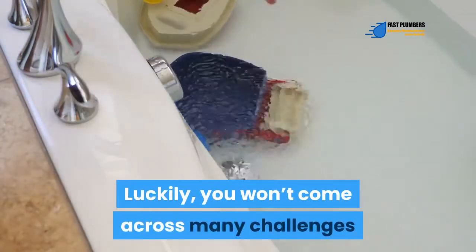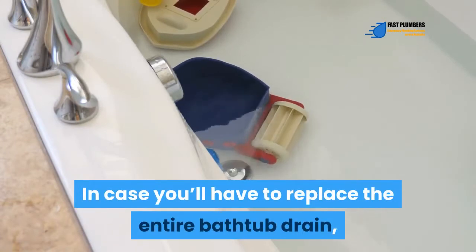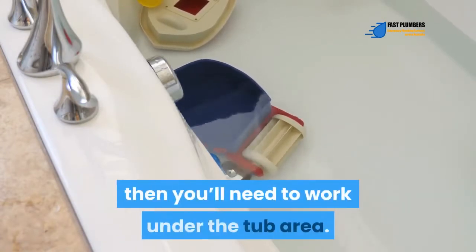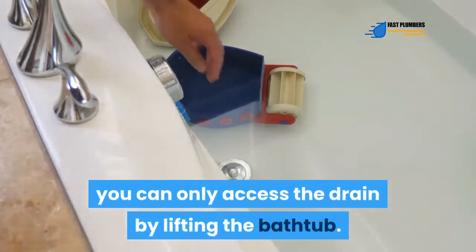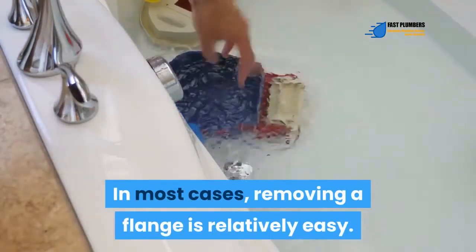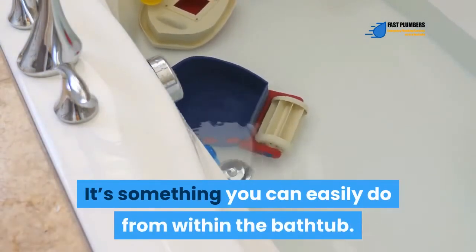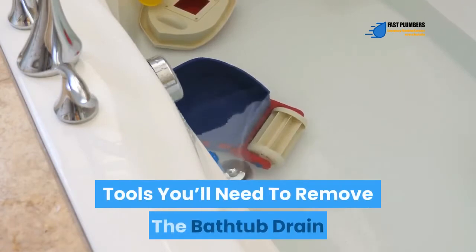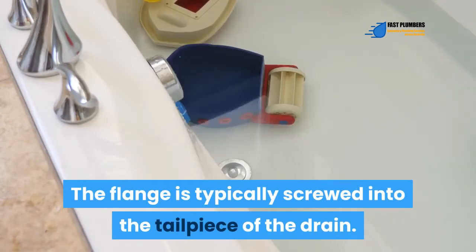You won't come across many challenges when replacing a drain flange. If you have to replace the entire bathtub drain, you'll need to work under the tub area. In some tub designs you can only access the drain by lifting the bathtub. In most cases, removing a flange is relatively easy — something you can do from within the bathtub.